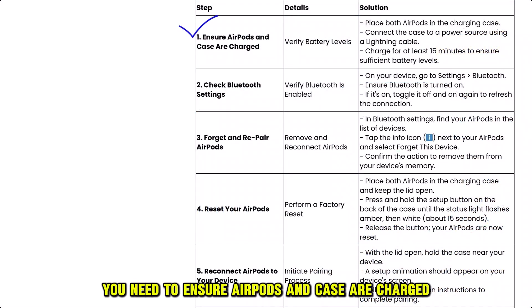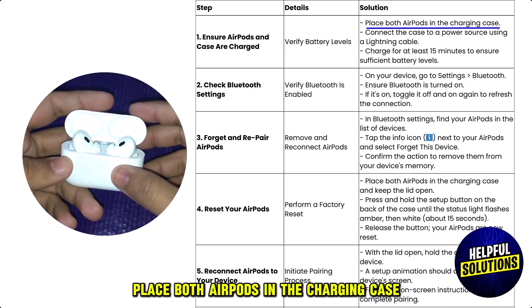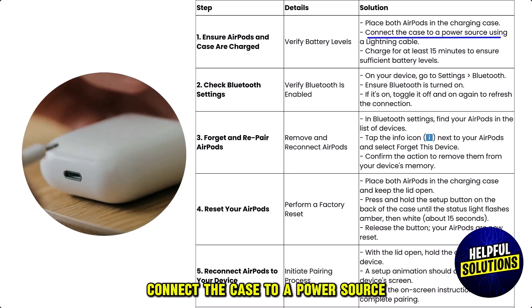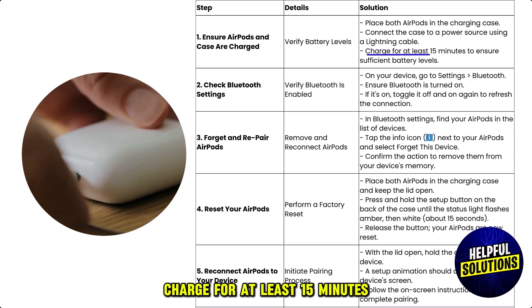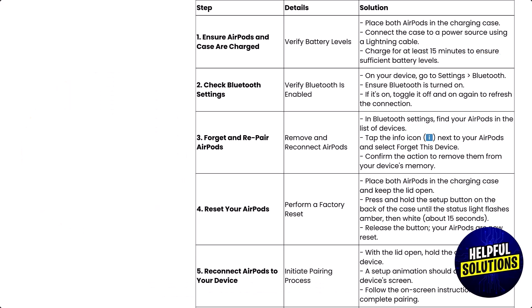The first thing you need to do is ensure AirPods and case are charged. Place both AirPods in the charging case and connect the case to a power source using the Lightning cable. Charge for at least 15 minutes to ensure sufficient battery levels.